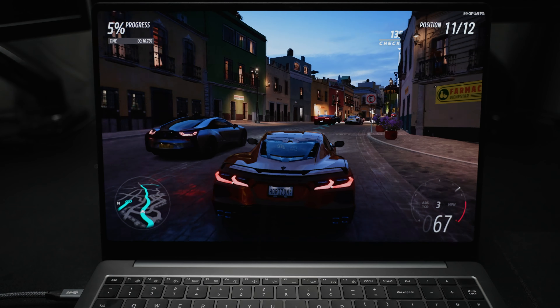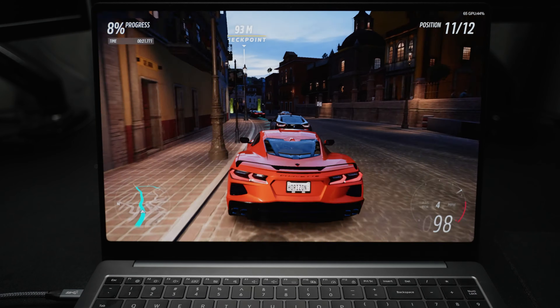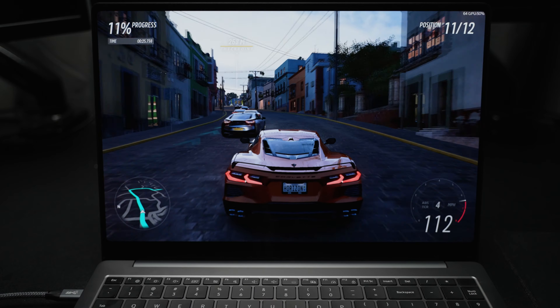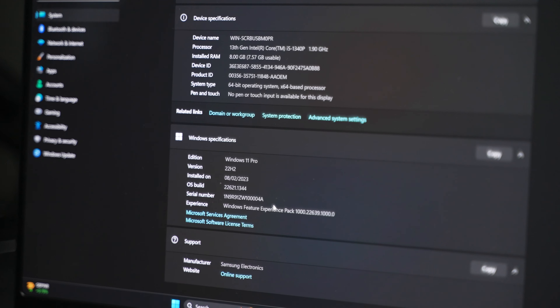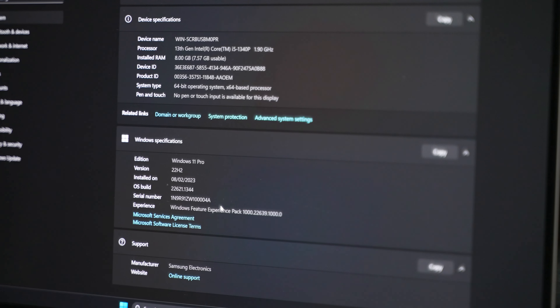Next is the ports arrangement, and here's where you start to see the similarities. Both have pretty much the same arrangement. On the left side, you've got a full-size HDMI output with two Thunderbolt 4 ports in USB-C size. On the right side, there's one USB-A port at 3.2 speeds, a 3.5mm headphone port, and a micro SD card slot. So in terms of ports, you've got the same benefits and limitations — notably, not having a full-size SD card slot, so you'll need an adapter for transfers.